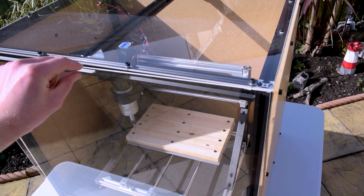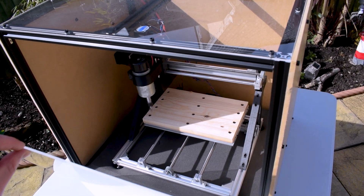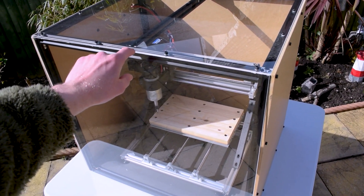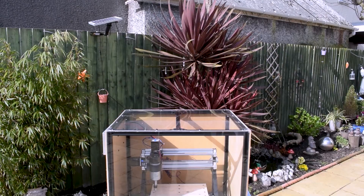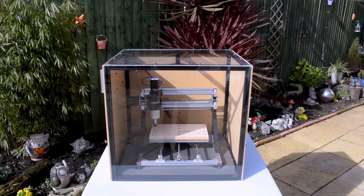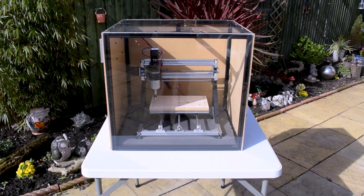The only thing left for me to do at this point is to add some magnets to the front panel, which will allow me to easily remove it without the need for hinges or any kind of latches. I figured the magnets would attract nicely to the aluminium frame, so it made sense to keep it clean and simple.